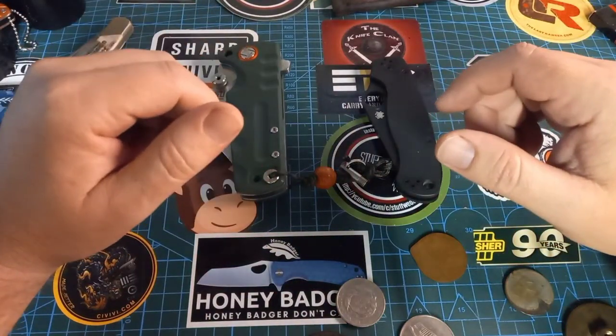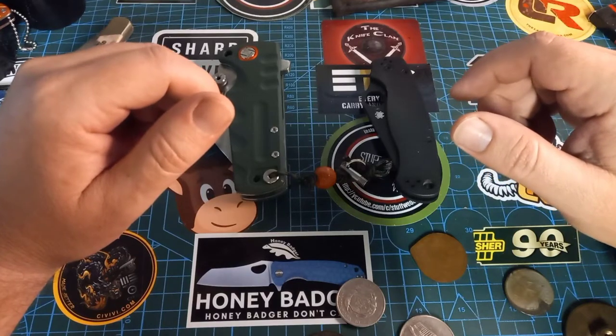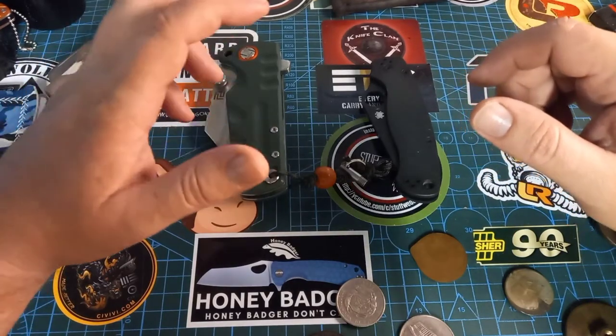G'day world and welcome back to Stuff We Do, where we do all the knife stuff you love — knife reviews, knife tests, knife modifications and outdoor stuff with knives.